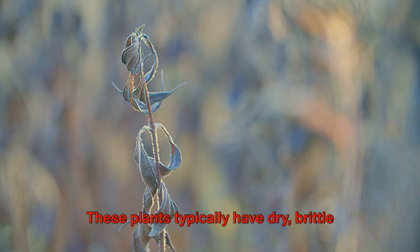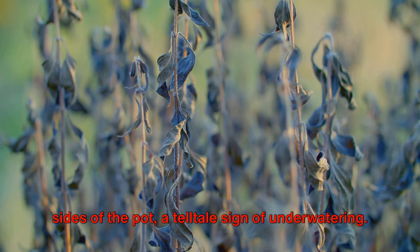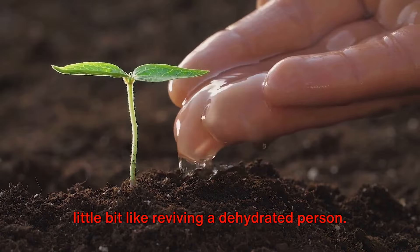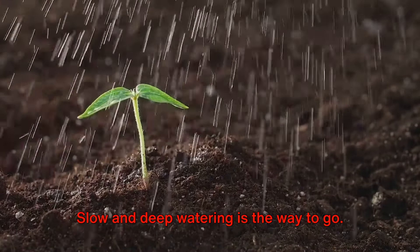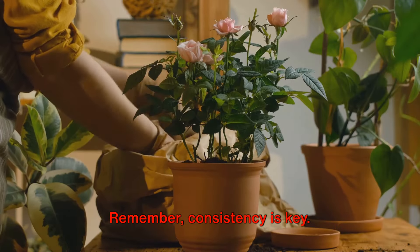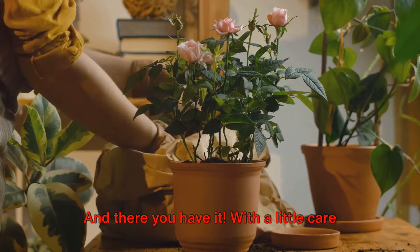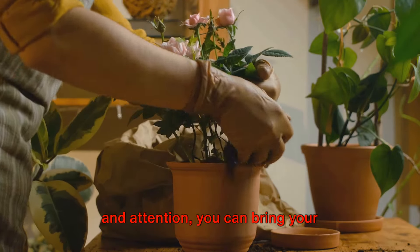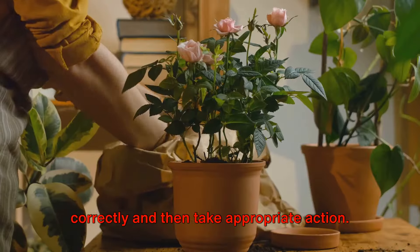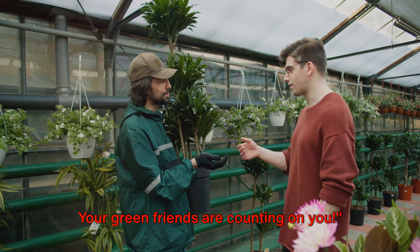Now let's move on to underwatered plants. These plants typically have dry, brittle leaves and may drop leaves prematurely. The soil may also pull away from the sides of the pot — a telltale sign of underwatering. Reviving an underwatered plant is a little like reviving a dehydrated person: you don't want to flood the system all at once. Slow and deep watering is the way to go. Wet the soil thoroughly, then wait until it starts to dry out before watering again. Consistency is key — don't let your plant dry out completely before giving it a drink. Aim to keep the soil evenly moist. With a little care and attention, you can bring your overwatered or underwatered plants back from the brink.